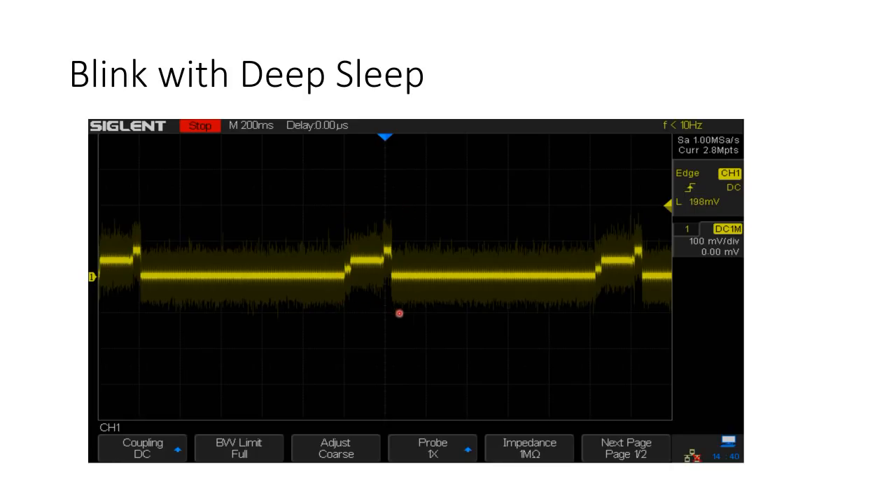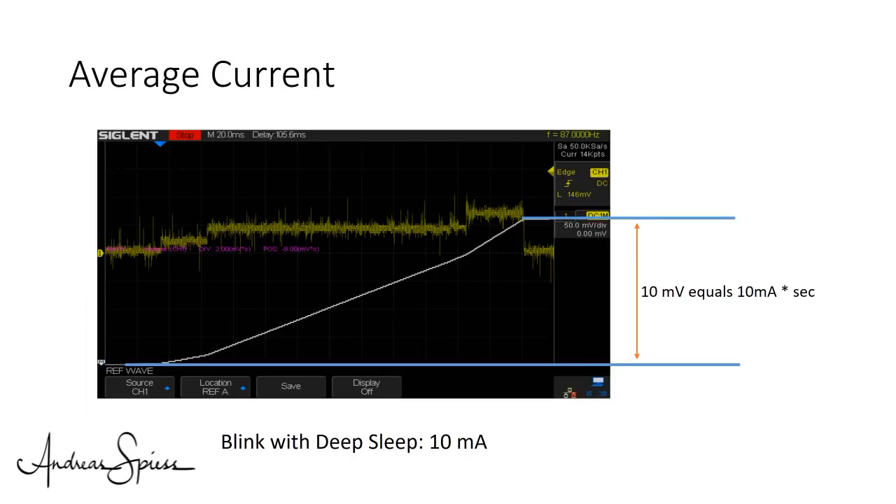One pass takes about 220 milliseconds. If we disable the boot messages by tying GPIO15 to low, the boot process is only 20ms faster. The average current would be around 10mA — four times less than before.